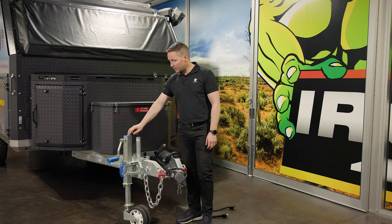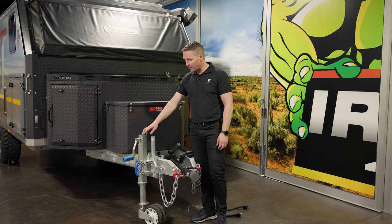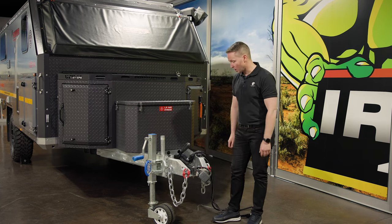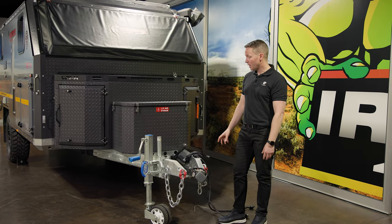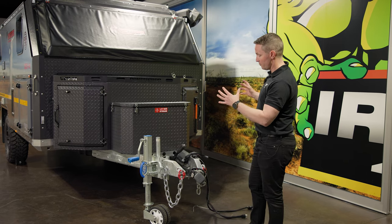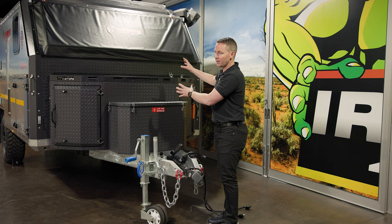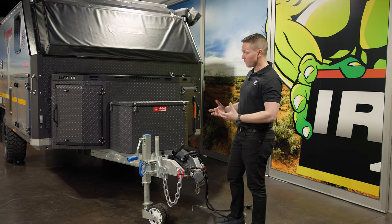We have an arc jockey wheel here — it's a dual wheel and a very capable bit of equipment. It just clicks up out of the way once you've got your tow vehicle connected, cross your chains and you're off and racing. You can tell just by the sheer brute force of the look of the front of this — even though the cabin has very soft finishes, the brute force here is actually justified.